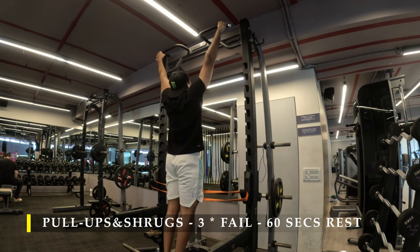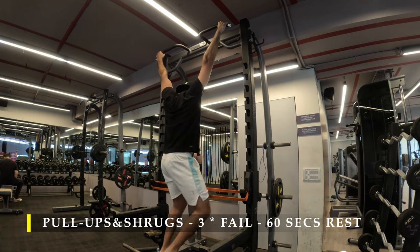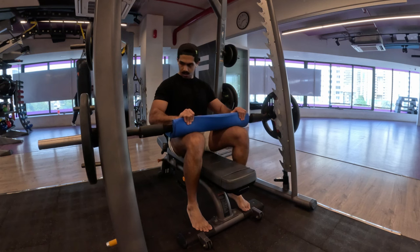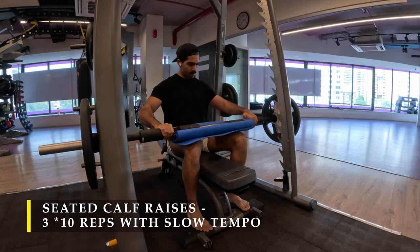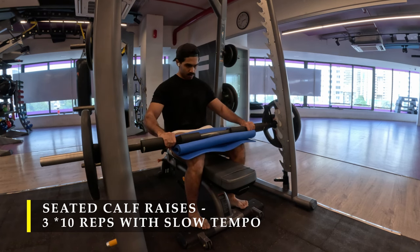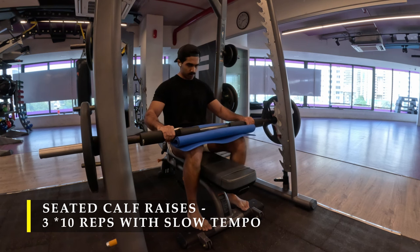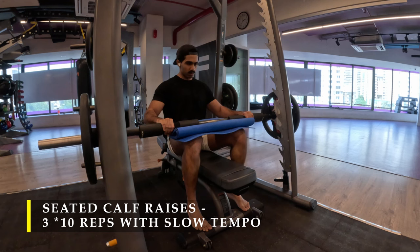Post completing the pull-up and shrug combination, I moved on to seated calf raises, the last exercise for today. Three sets of 10 repetitions with a very slow tempo — 10 seconds raising your heels up, 10 seconds dropping your heels down. Go as slow as possible; I know it's difficult to track 10 seconds up and 10 seconds down, but keep the tempo as slow as you can.